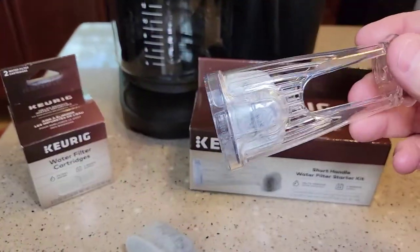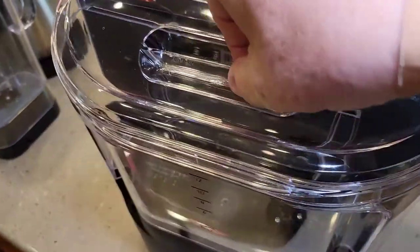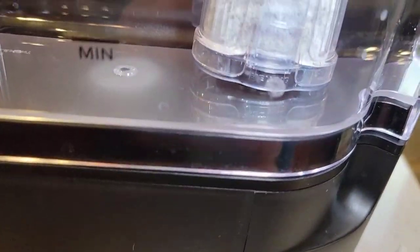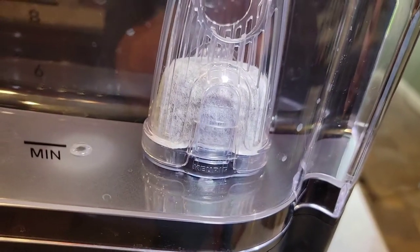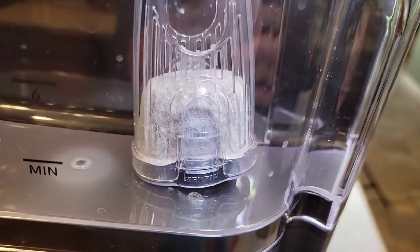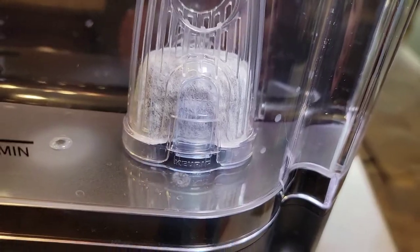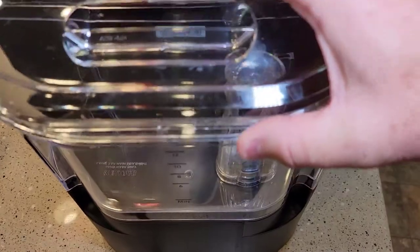Now that we've got the water filter prepped and ready to go, I'm going to show you where it goes. It goes on the back here inside the water reservoir. You can do this with it full or empty — I'm just going to have it empty. That's the intake for the Keurig machine and we're going to snap this right on top of it. When I lift up, it won't lift up, but I can pop it off if I need to. Don't just set it in there — it will float away and it won't do its job. It has to be snapped on. It's a short handle, so our lid is going to be able to close just fine.